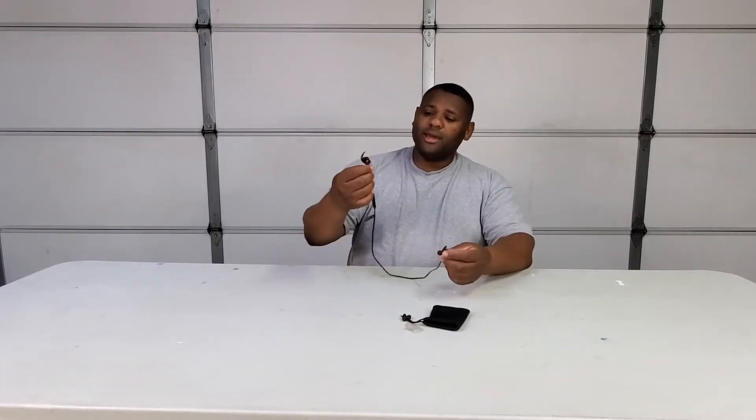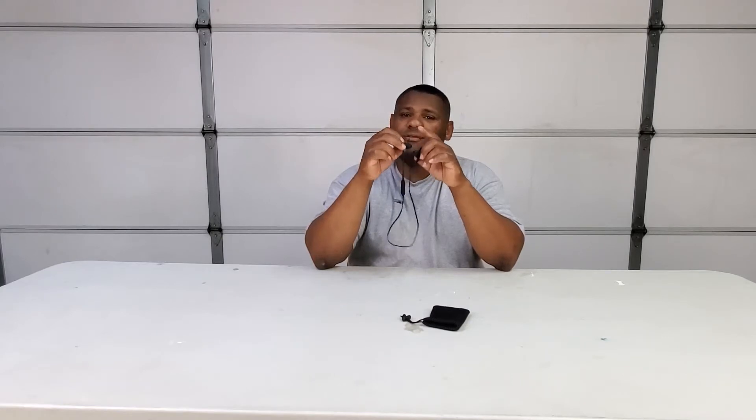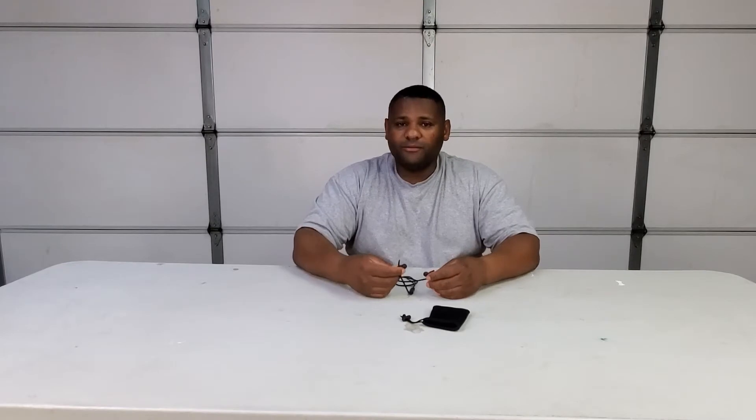Like every other earphone style, these go in your ears and they do very well at noise canceling because they come with a whole bunch of ear fittings. The sizing is very incremental — it's not just small, medium, large, extra large. It goes small, medium, medium-large, something like that. So they're pretty comfortable.